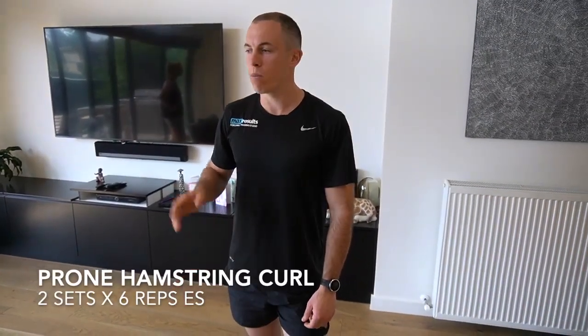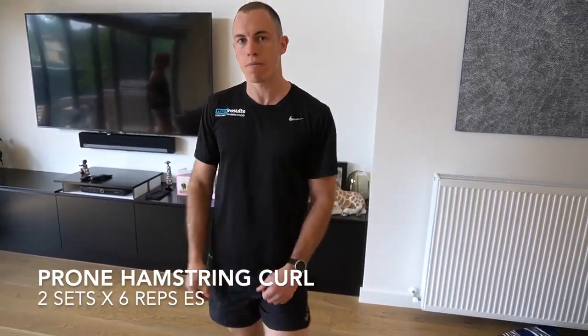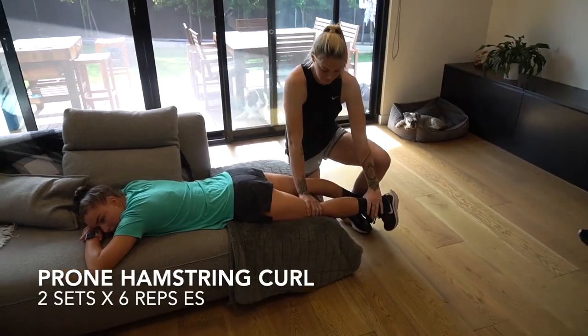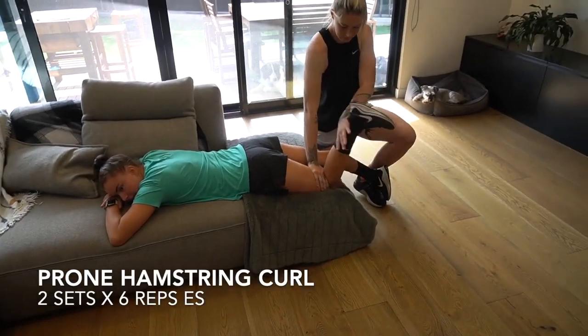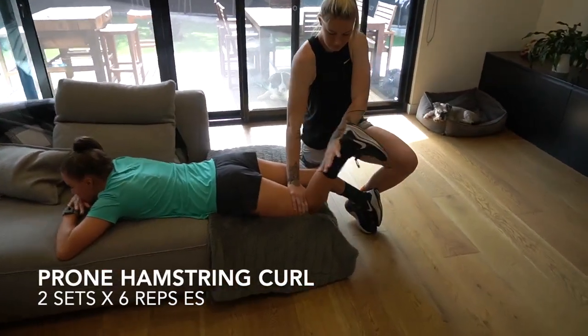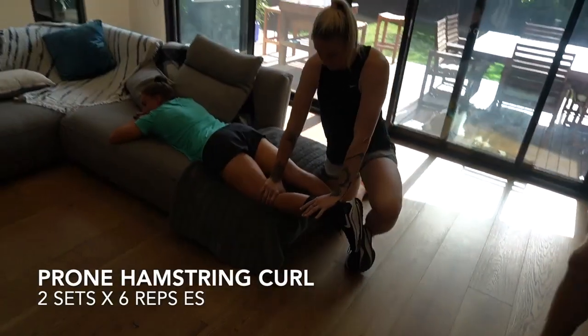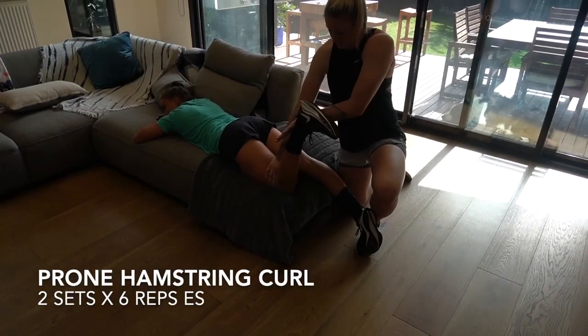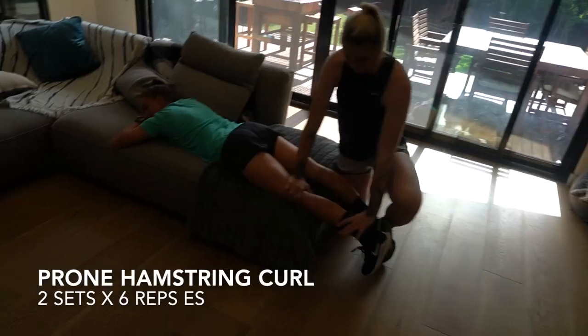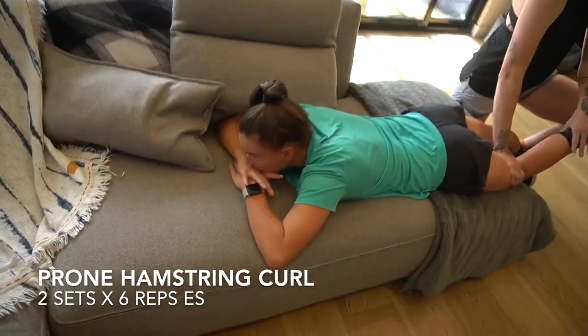So the next one is another manually resisted exercise — it's a prone hamstring curl. Sarah is going to show us how it's done, with Taylor helping by holding her leg. The key to this is to provide resistance the whole way through the range, both up and down. Two sets of six each leg and your hamstrings will be smoked.